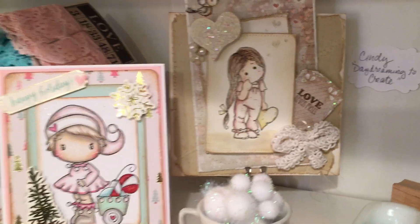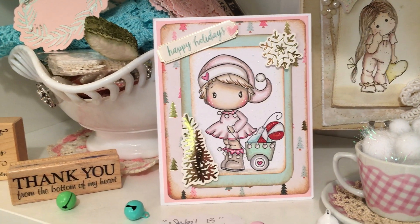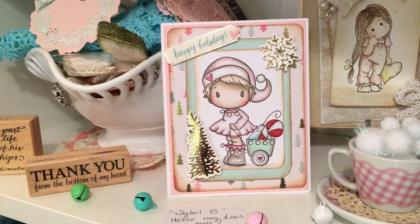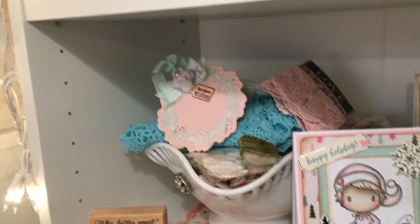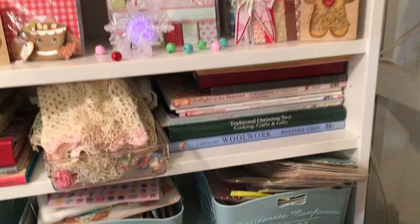This card here was done by the wonderful Sybil B., who is an incredible colorist and creative person — a beautiful heart. And you can see I have a bunch of trims and stuff in a bowl right there. Then you tab down and these are all my baskets and bins, my books and things to inspire me.